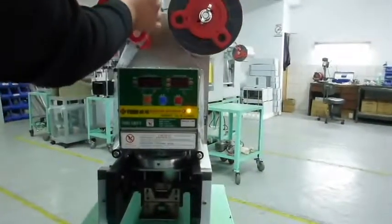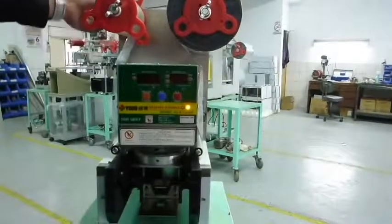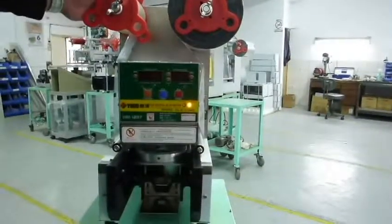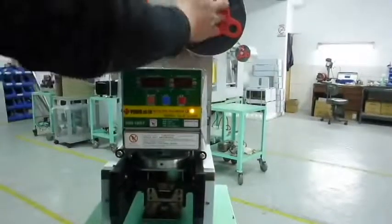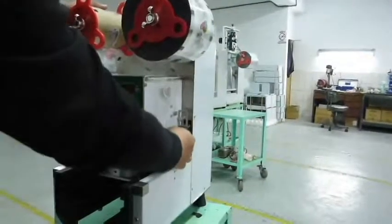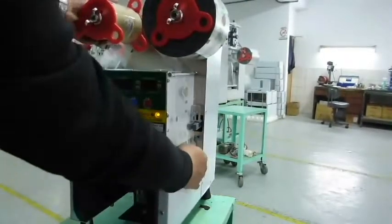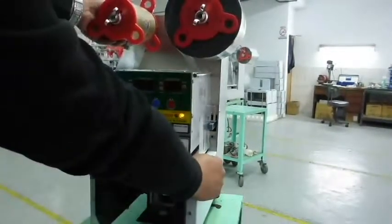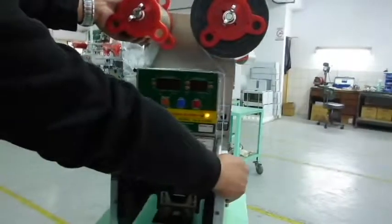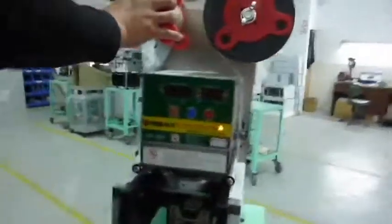Now just push the film in and pull the film up here. You can take tape to stick it on. Then you can see there's a sensor on the right side of the machine — make sure to put the film in the slot. There's also a sticker on the top of the machine that will show you how to set up the film. This is the operation for setting up the film.